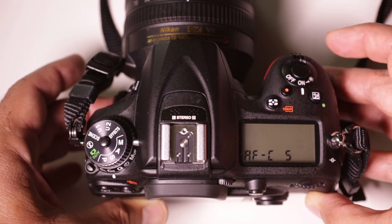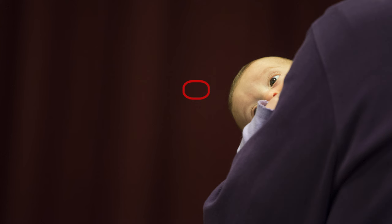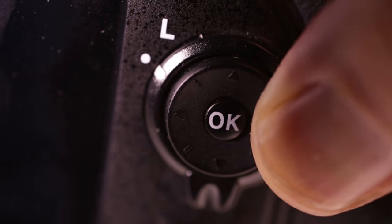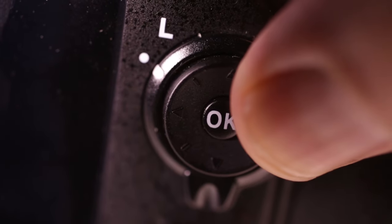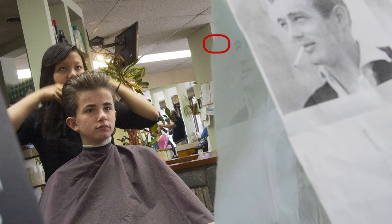Feel free to experiment with the other modes, but for now avoid the auto and 3D settings. What happens if you focus on a person's face but want to place them off-center? If the red square moves off their face, the camera will focus on what's behind them and they'll be blurry. We have two easy ways to fix that in the AFC mode. We can actually move that square — use the rocker switch on the back of the camera and you can slide that square left, right, up, and down. If you know your subject is going to be on the right side, you can simply slide that square over to the right and they'll stay in focus.